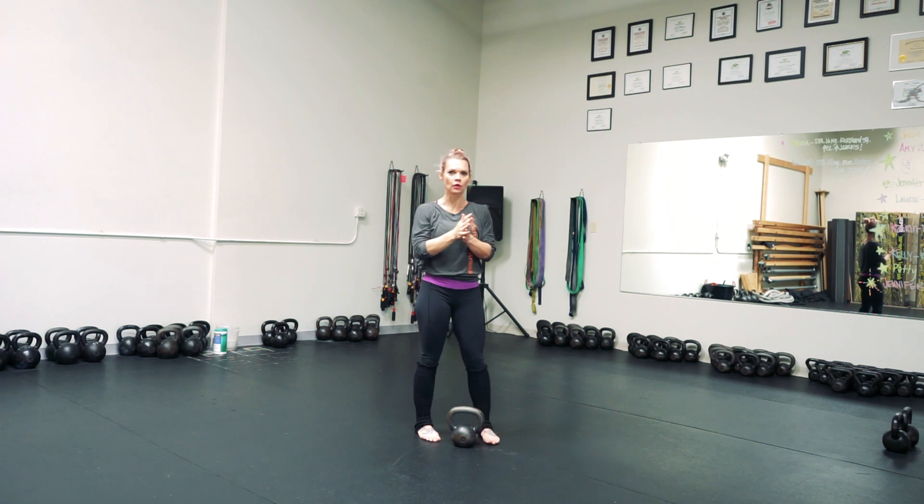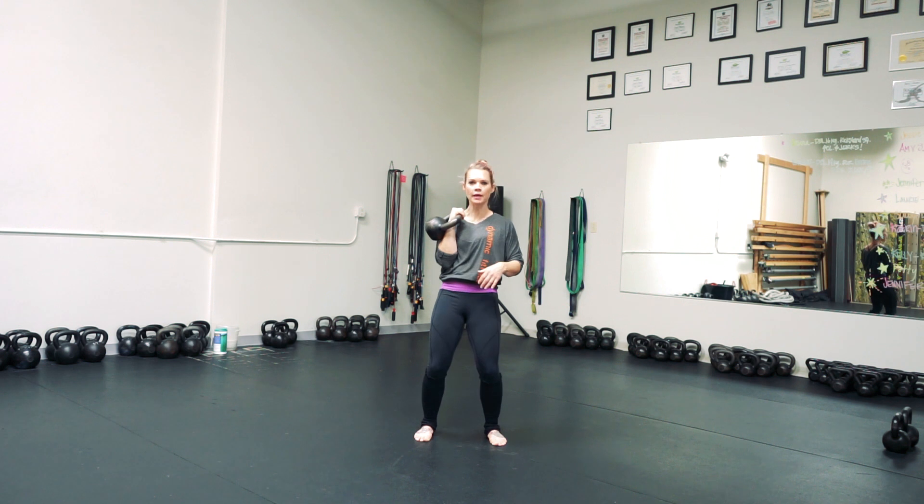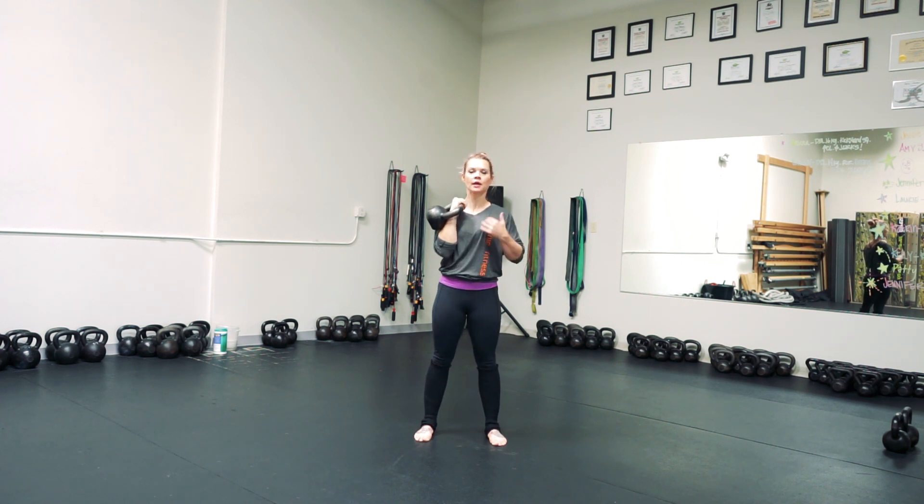This is what it looks like with the kettlebell. You're going to clean it up, make sure you're really tight — no bending in the knees, no arching in the back, really tight through the abs. Inhale, 45 degree angle, lock out at the top, pull down in the ribs, pull down in the lats as you come down, back into your vertical position.